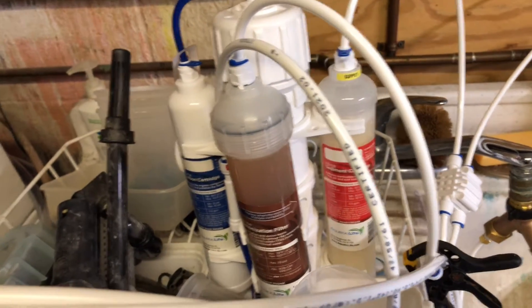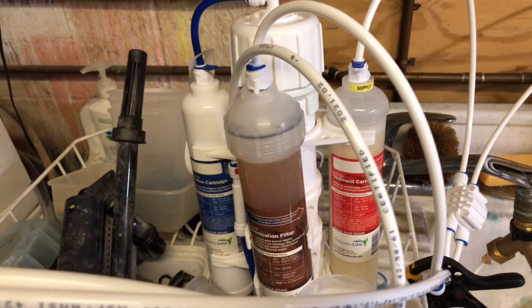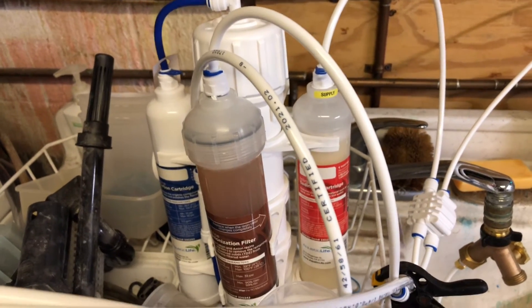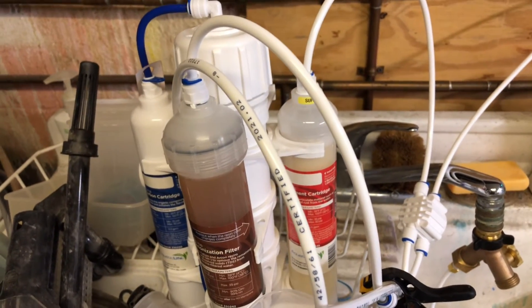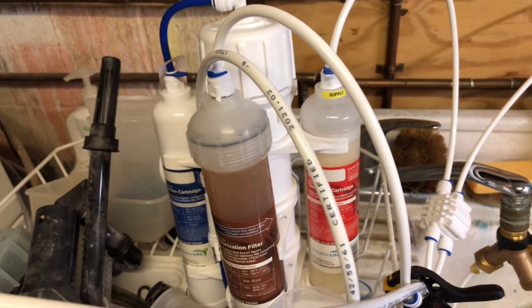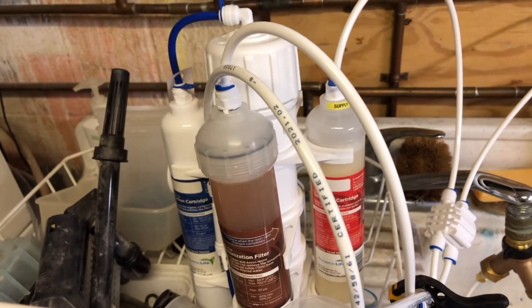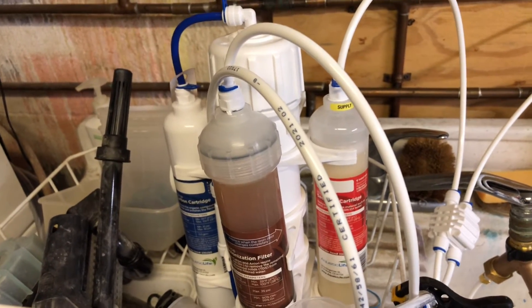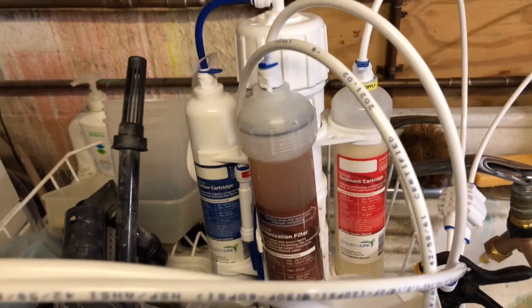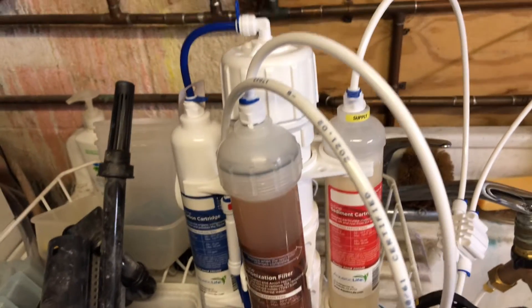So for me, I'm probably going to get about a month and a half, or six uses, out of this before I need to change the carbon and sediment cartridges. The DI cartridge looks like I'll probably need to change it at that time as well.